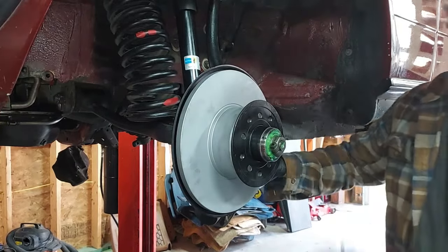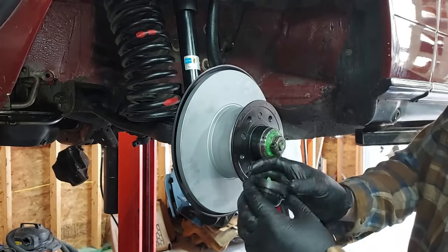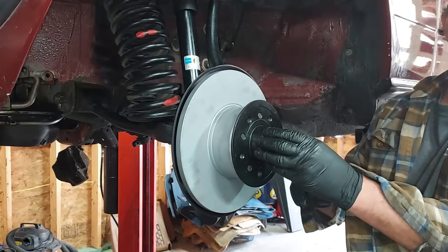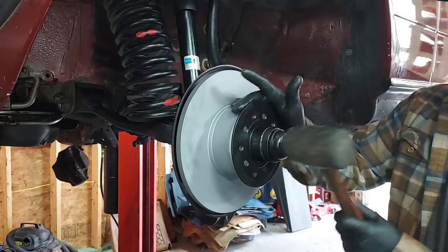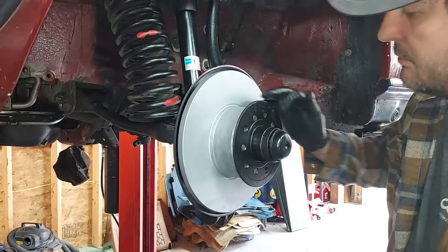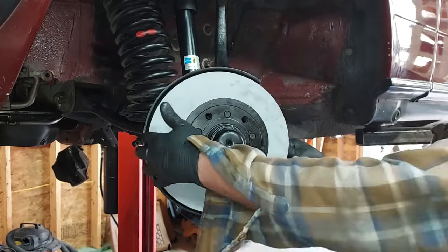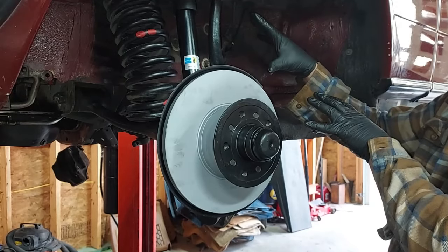That keeps it from coming off. Now for our grease cap — I've cleaned and refinished the grease cap and Mercedes says to put a little grease in the end of the grease cap, so we've got some grease in there. We'll just tap that on with a rubber mallet. There we go guys — hub, rotor, new bearings, new seals, new ball joint, new shock, new control rod bushing. Now let's go ahead and get our new brakes on here.